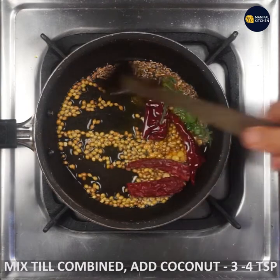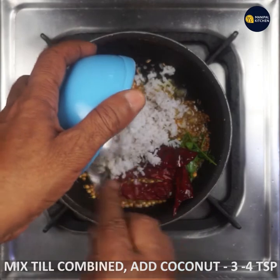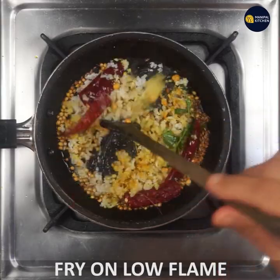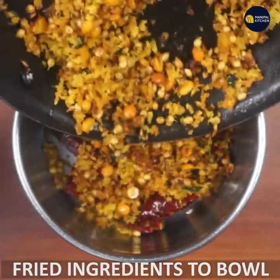Then I will fry it with 3-5 teaspoons of tea, then fry it with a bowl.